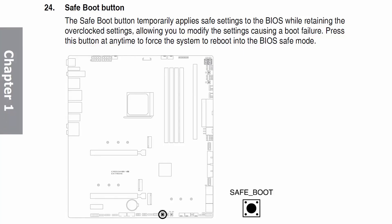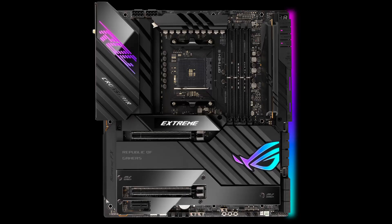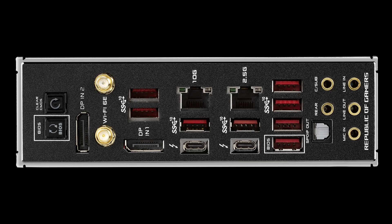Before we start overclocking, make sure to locate the save boot button, retry button, or CMOS clear button. The save boot button temporarily applies safe settings to the BIOS while retaining the overclocked settings, allowing you to modify settings that caused a boot failure. The retry button forces the system to reboot if it locks up during the boot process without changing BIOS settings. The clear CMOS button resets all BIOS settings to default but does not delete previously saved BIOS profiles — it's located on the rear I/O panel.